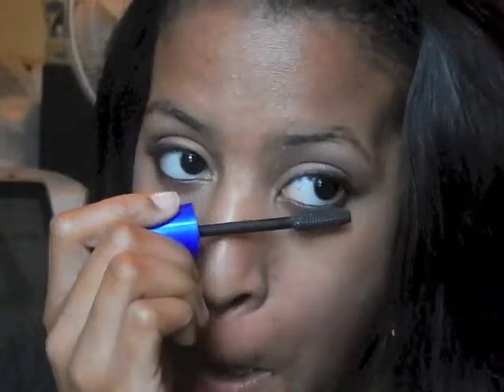Now I'm going to apply mascara to my eyelashes, and we're almost done. I'm using my Wet n Wild — I want to say this is Hot Pink Kiss, but I will make sure to link it or list it down below.